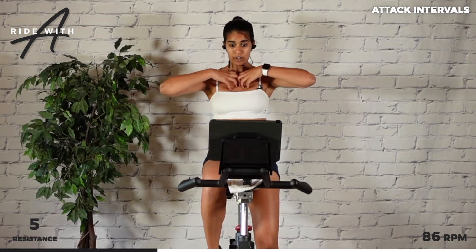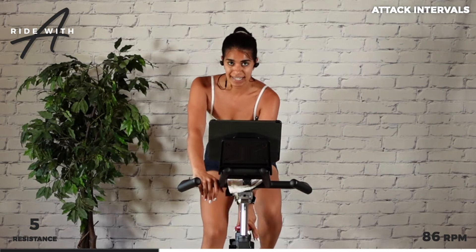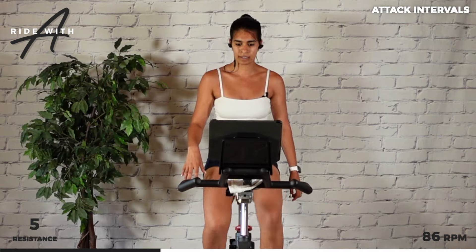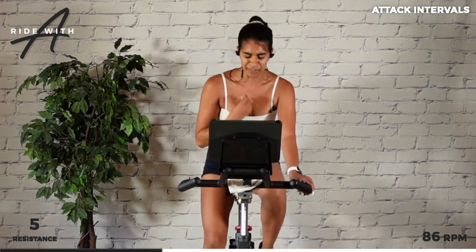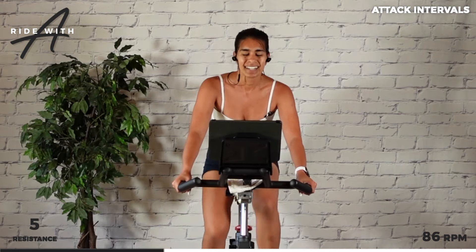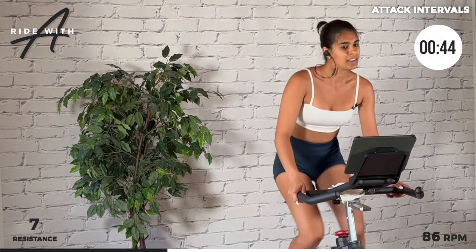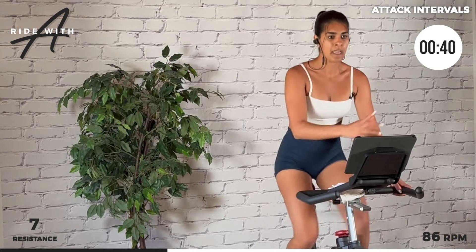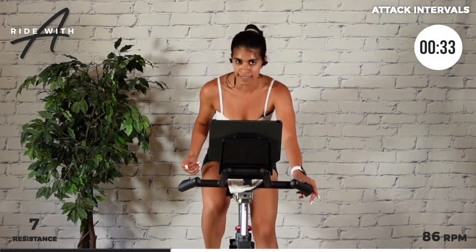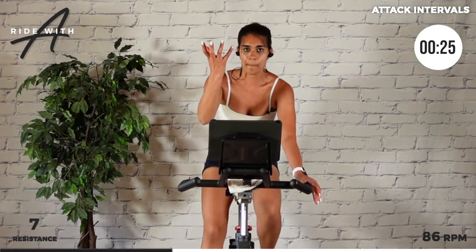Push out. I need a second to recover. 86 RPM. Add — six out of ten. We got an attack combo track. We attack, knees up, we sit, then we do some jumps. Recover here. This is our interval feeling, our power — from the recovered state to breathless. Three, two, up. Drive the knees up to the handlebars, upper body shifts back, cord locked in. Four, three, two, sit. Butt back, push through the heels.